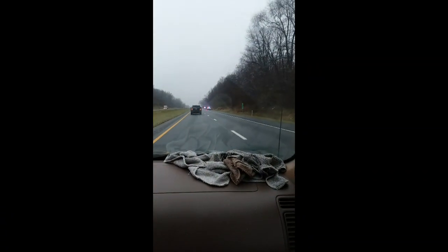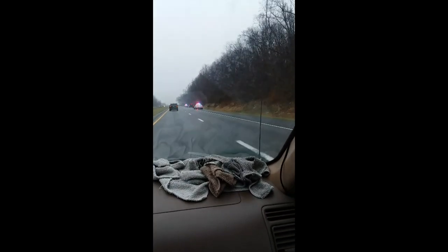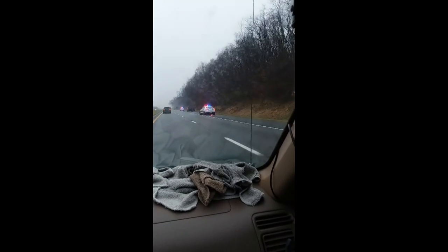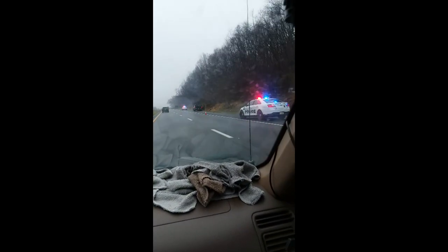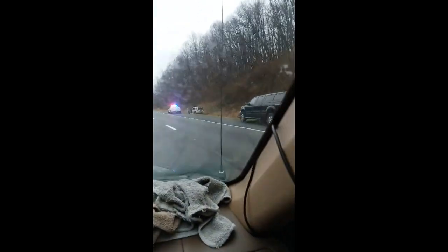Looks like we got another accident — a Ford pickup. That must have been a bad one; we've got what I think is a Jeep down in there too.